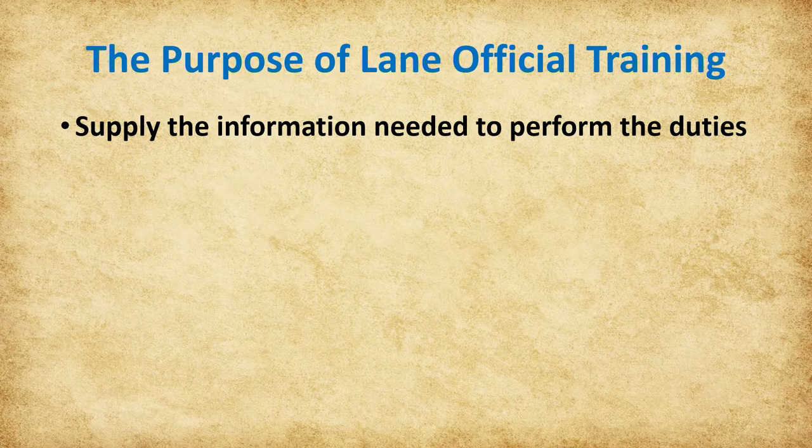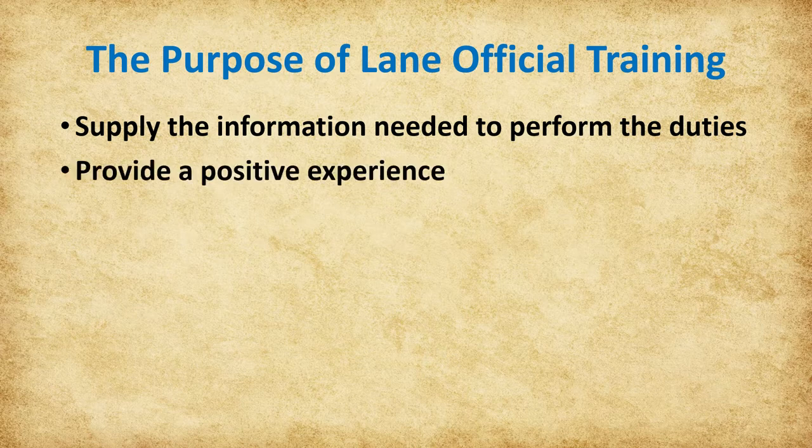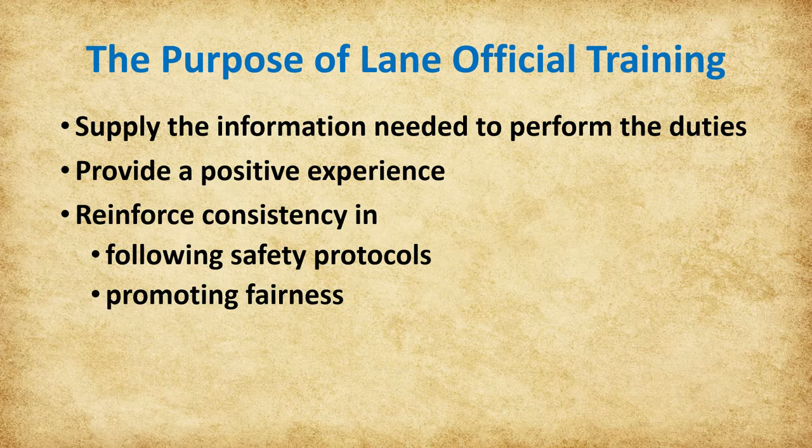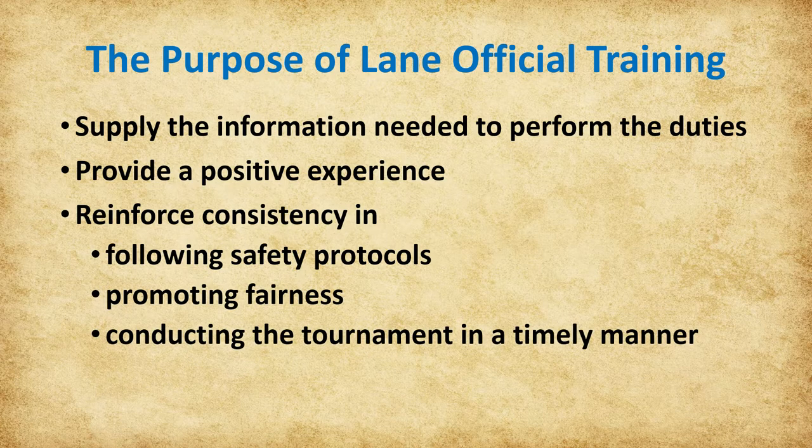This training will provide the information needed to prepare you to be a NASP Lane Official. We want the archers, coaches, and parents to have a positive experience. The key to meeting this goal is consistency in following all safety protocols, promoting fairness by applying the rules equally to everyone, and conducting the tournament in a timely manner. We hope you find this information helpful and enjoy your experience as a NASP Volunteer Lane Official.